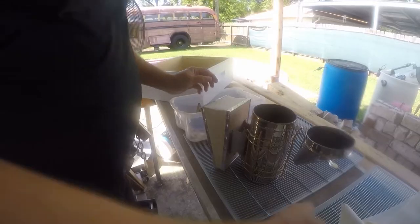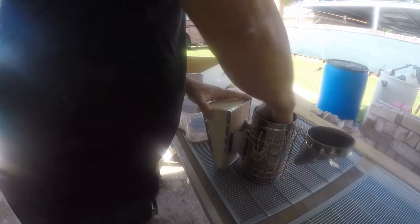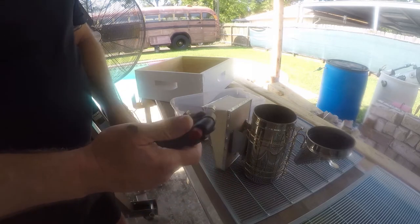First things first, I take a couple of paper towels — any paper will work, it's that simple. Next, I take a little tiny torch and I light it.